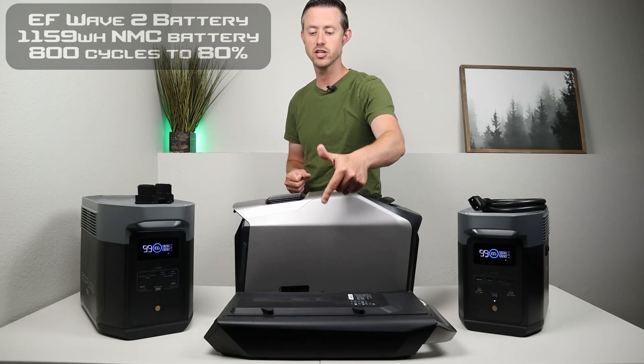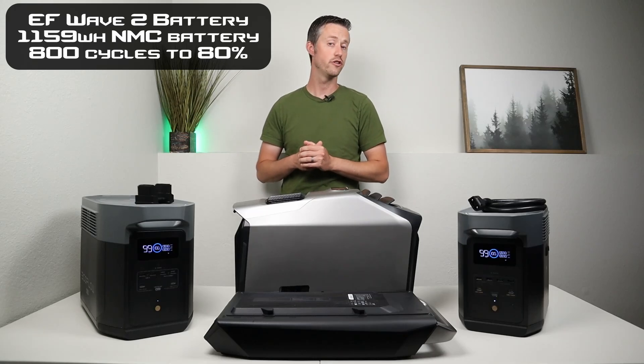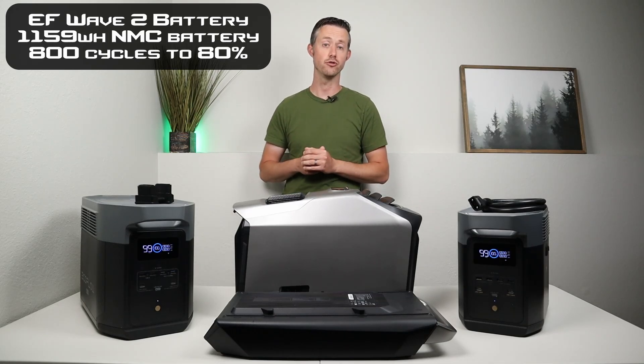I've also tested with the expansion battery option, which has lithium ion or NMC batteries. This has an advertised capacity of 1,159 watt hours — slightly bigger than the Delta 2 — but it has only 800 charge cycles till 80% of the original capacity.